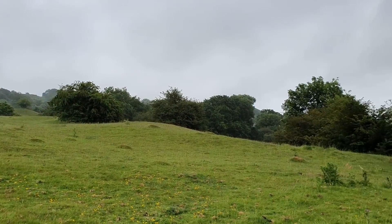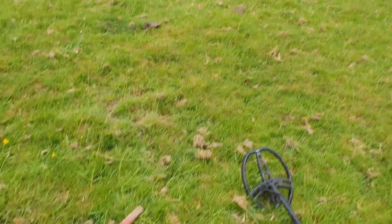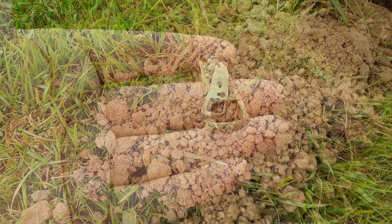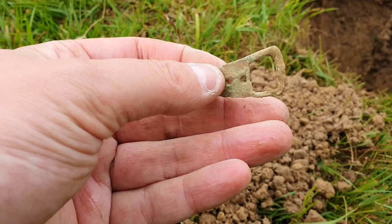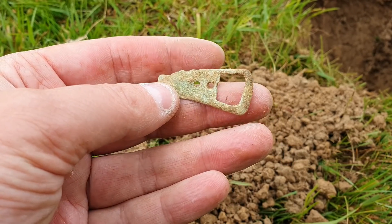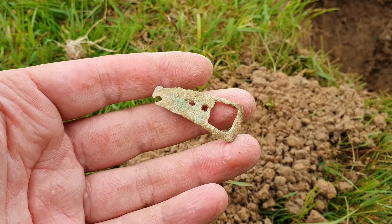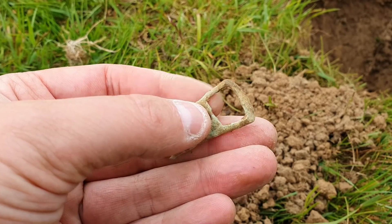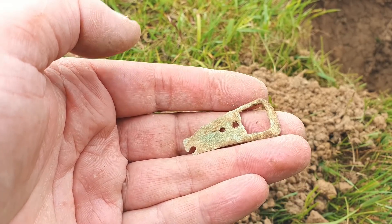Just look at this rugged terrain. This is my next one — I have no idea what this is. Looks like a medieval ring pull. Anybody got any ideas whatsoever what this is? Drop me a comment and let me know because I'm stumped. Looks like it's got some age to it, but then again it could be modern trash — I just really don't know.